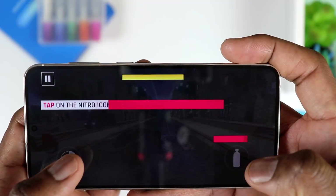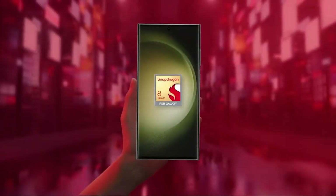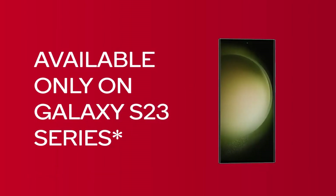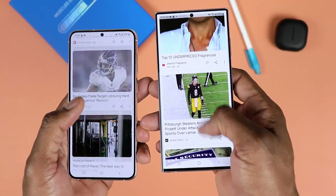On the inside, we have some major improvements — notably the Qualcomm Snapdragon 8 Gen 2 made for Galaxy. These chips are tailored for these phones, so they essentially perform the same. Obviously you have a larger display on the Ultra, so you might prefer one over the other. But in terms of raw performance, I couldn't tell the difference. You would need to look at benchmarks to see the differences.